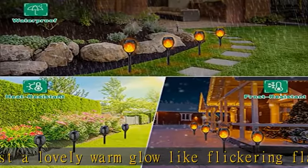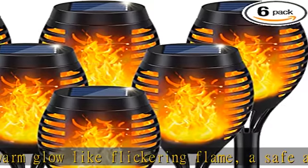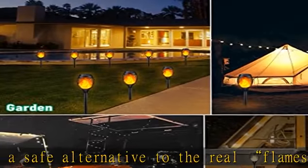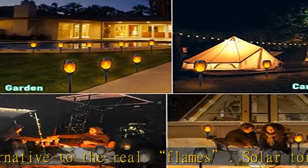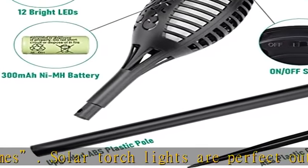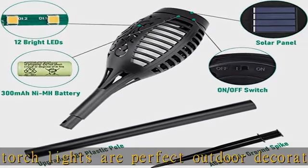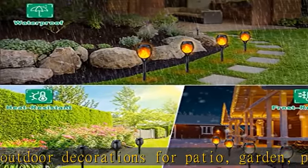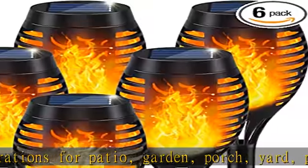Solar powered and outdoor decor: equipped with a high efficiency solar panel, solar torches can work six to eight hours in summer and four to six hours in winter after fully charged. Solar powered outdoor lights provide vivid and dancing outdoor decor for outside parties, camping, barbecue, and holidays.